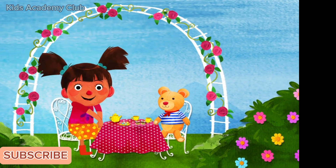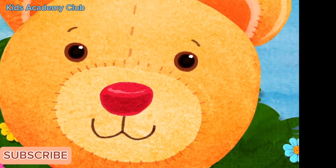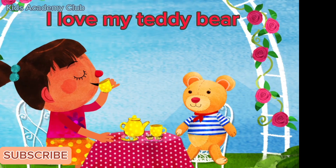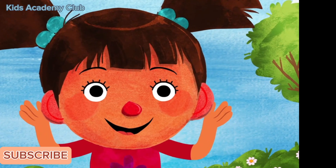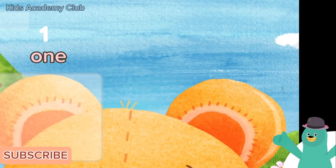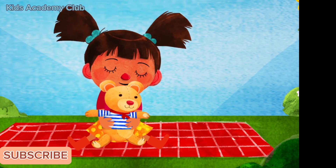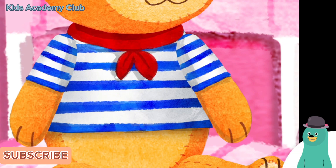My teddy bear has one nose. One nose, one nose — my teddy bear has one nose! Tap the teddy bear's nose. One. The teddy bear has one nose — I love my teddy bear! My teddy bear has two ears. How many ears does the teddy bear have? Tap them. One, two. The teddy bear has two ears — I love my teddy bear!